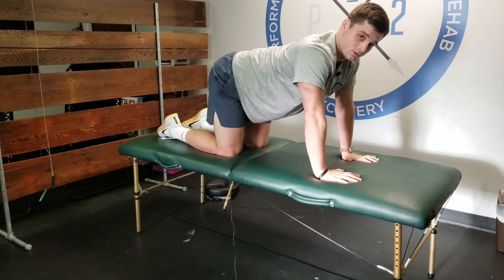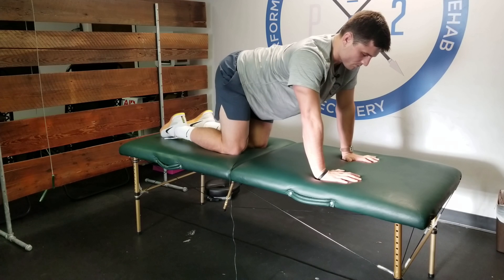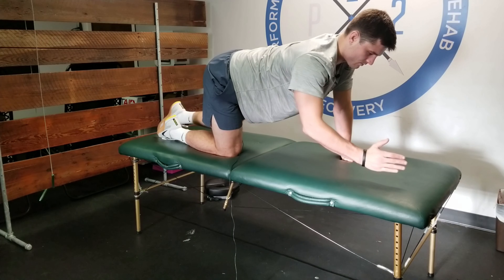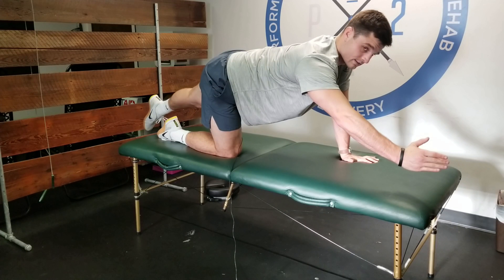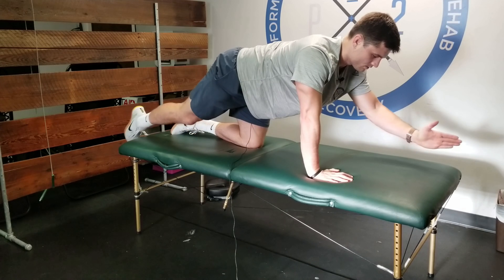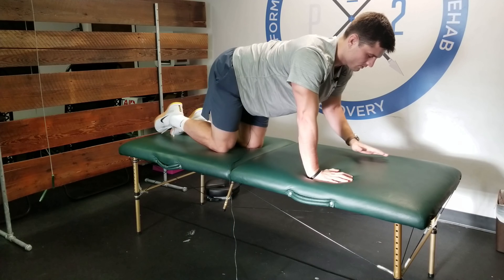If this is too difficult, you can modify it. All you do for the modification is simply push the hand forward and the leg back in a lesser range of motion — you're not coming all the way up, just pushing back.